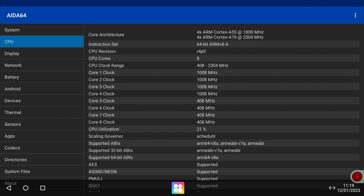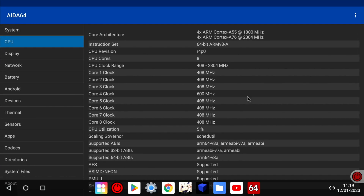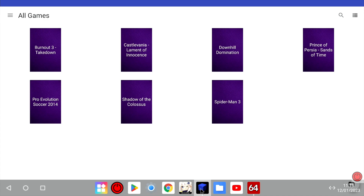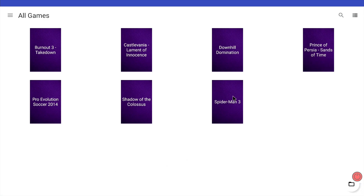Going to ADA64 first, just to show that the CPU clock range goes from 408 to 2304 MHz, although it only usually goes up to 1800. I need to look at overclocking — I did try it but it didn't seem to work. I'll definitely be looking at that in the future. So let's launch AetherSX2. You need to provide your own BIOS file for this.